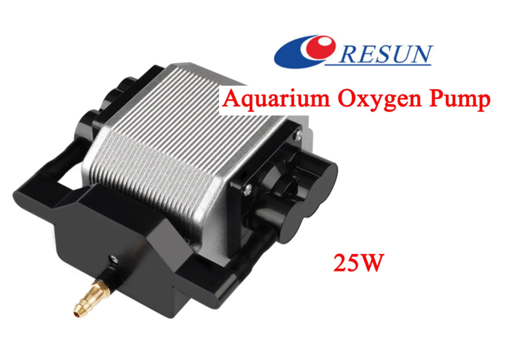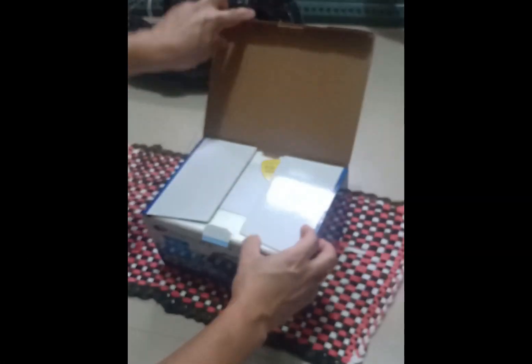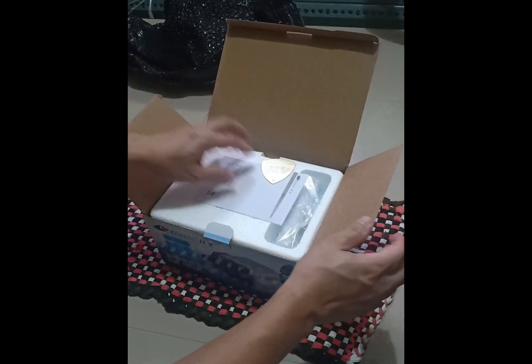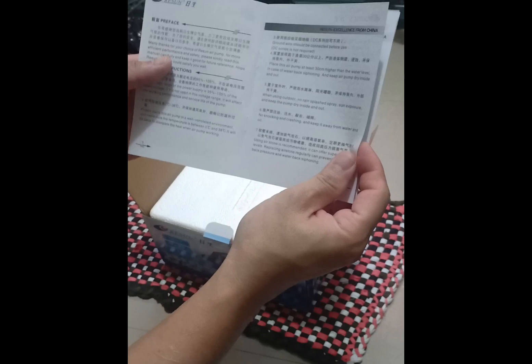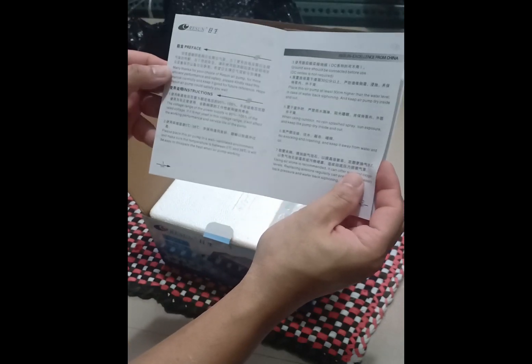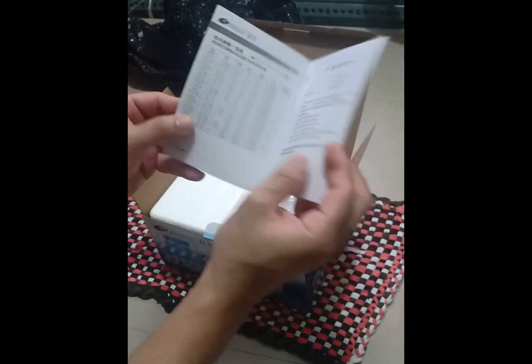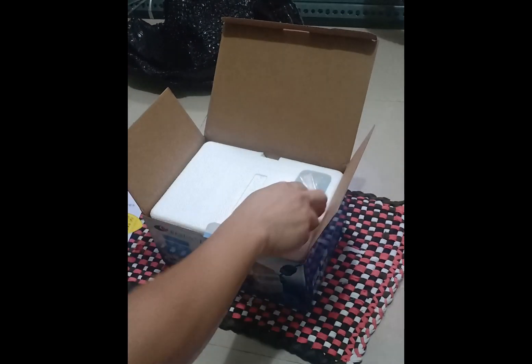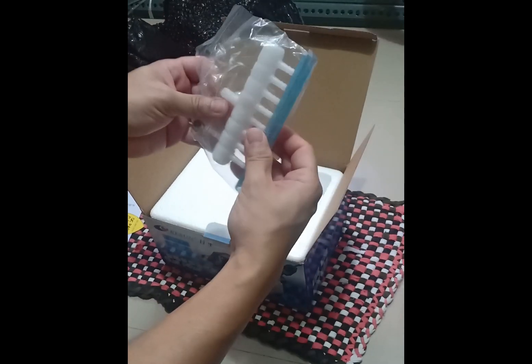In this video we'll be looking at the Risen 25-watt air pump. Let's do the unboxing. Upon opening the box you'll be greeted by the instruction manual. You also get a short hose and an eight-way splitter.